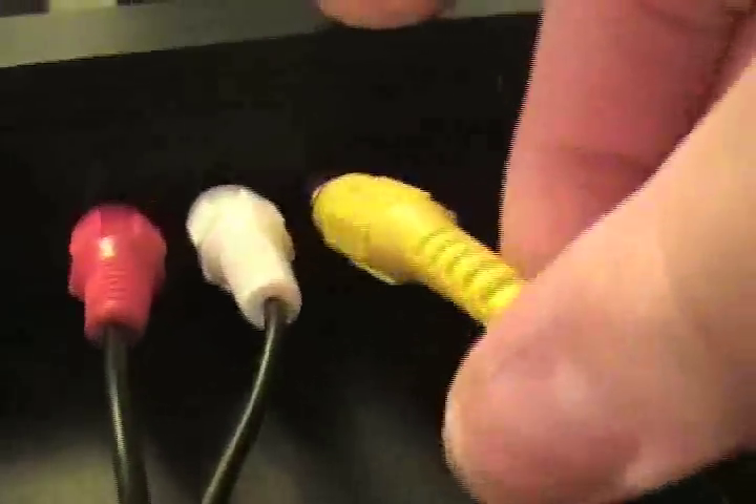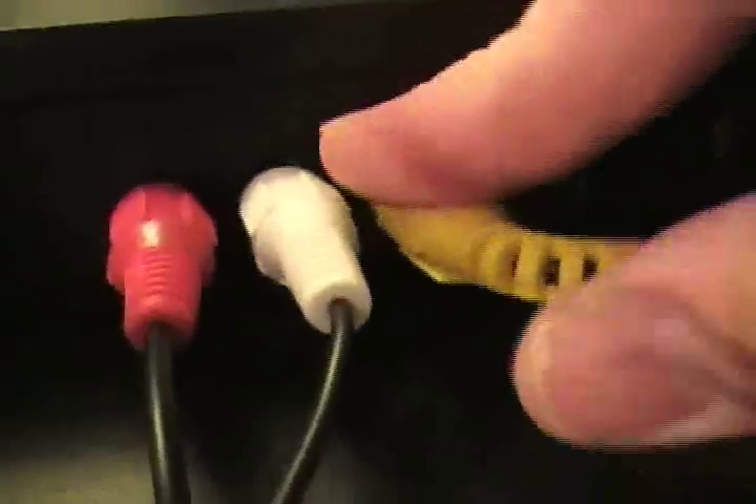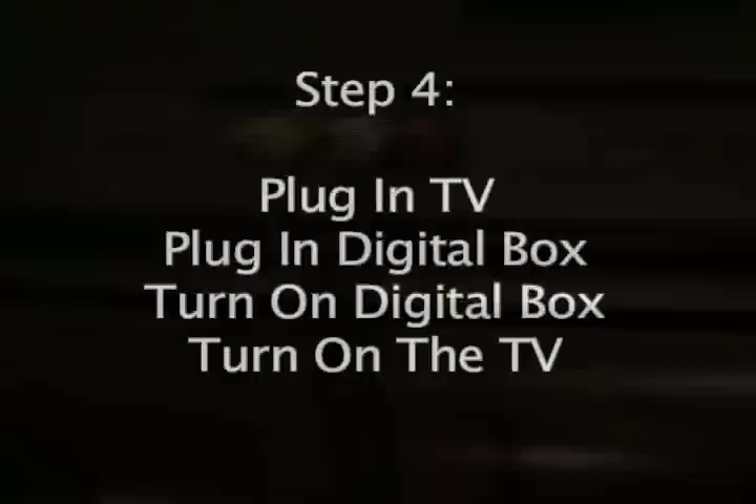If you plan on using RCA jacks, make sure that you use red, white, and yellow plugs into the back of the converter box and then into your input on your television.